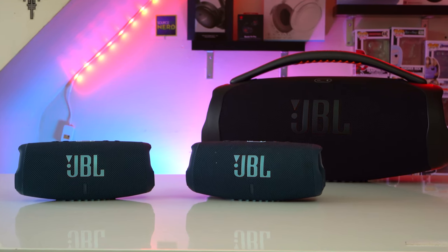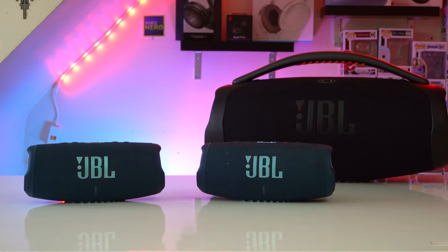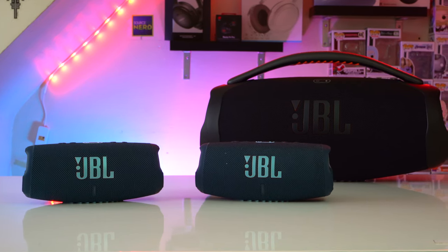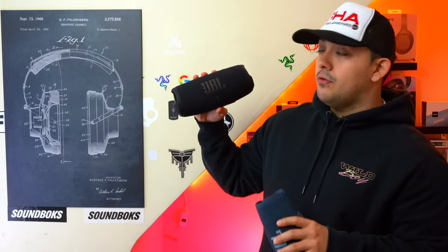The JBL Charge 5 has been my favorite mid-size speaker to recommend because it sounds really good thanks to its woofer and tweeter setup, which is very rare for a speaker of this size. Plus this speaker has really good battery life. However, the Charge 5 has now gotten an upgrade and we have the JBL Charge 5 with WiFi.